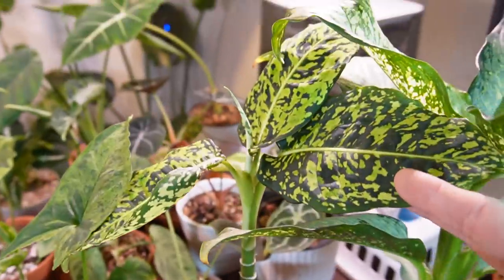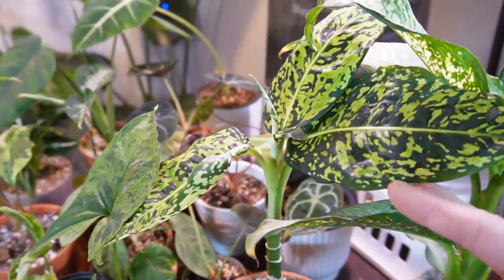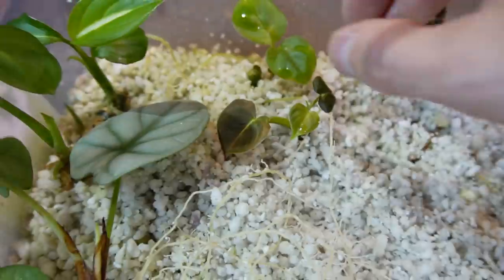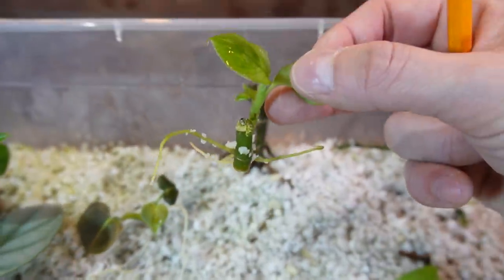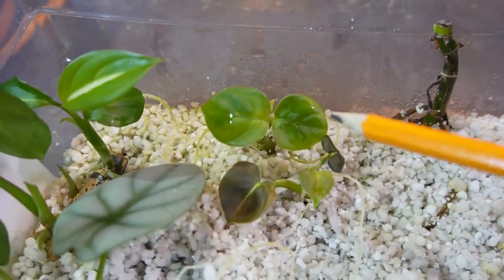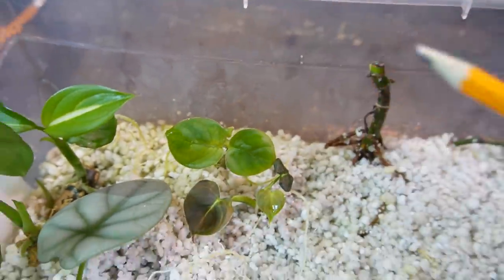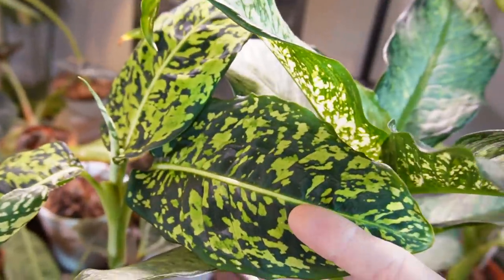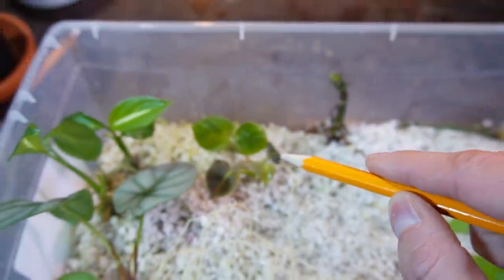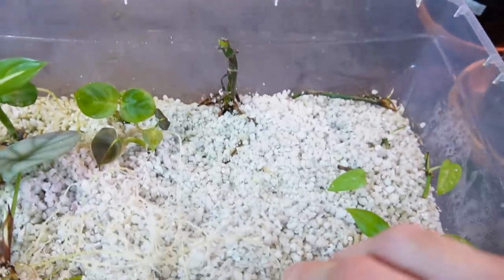This is a dieffenbachia 'Reflector' — I took it off a little side growth on the plant, hoping it grows into a larger plant. There's no variegation on the leaves yet; I don't know if it's too young or if it needs to be a little more mature before it gets the bright green speckling. I hope I can grow this into another mature plant like the original.